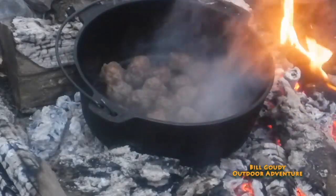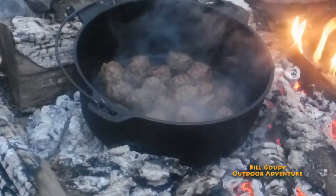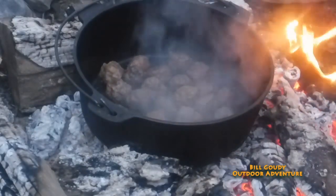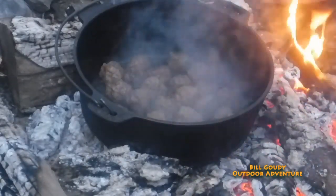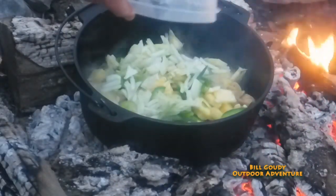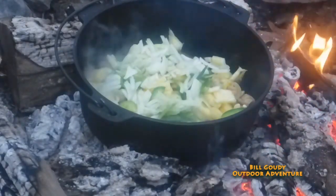Now I'm going to add the pineapple, the peppers, the mushrooms, the onion, and the celery. I want these to cook down a little and get tender before I add the tomato.